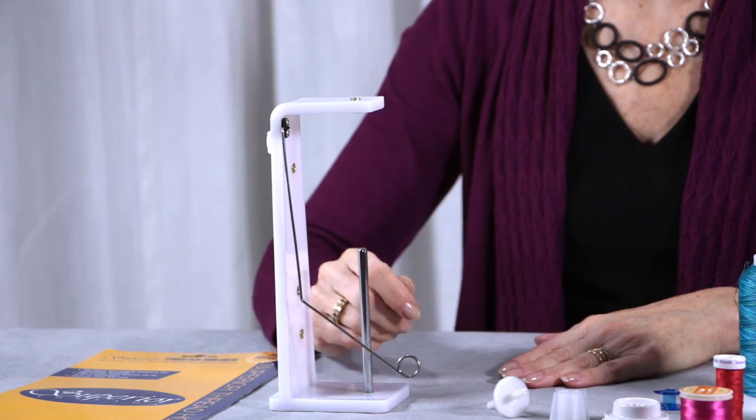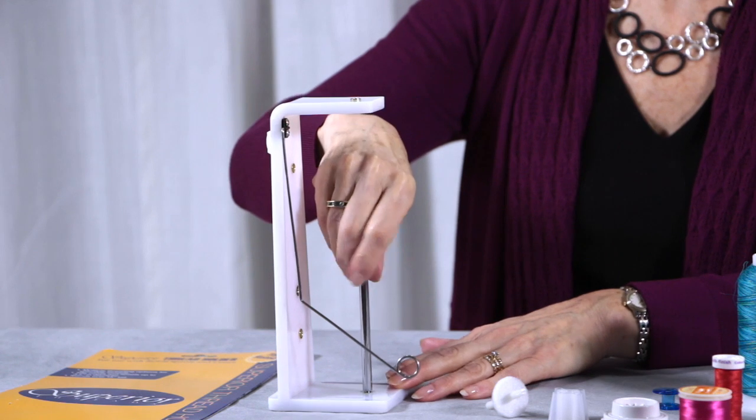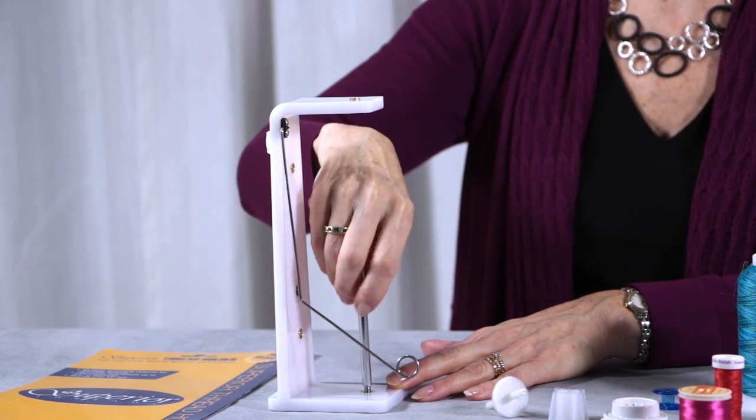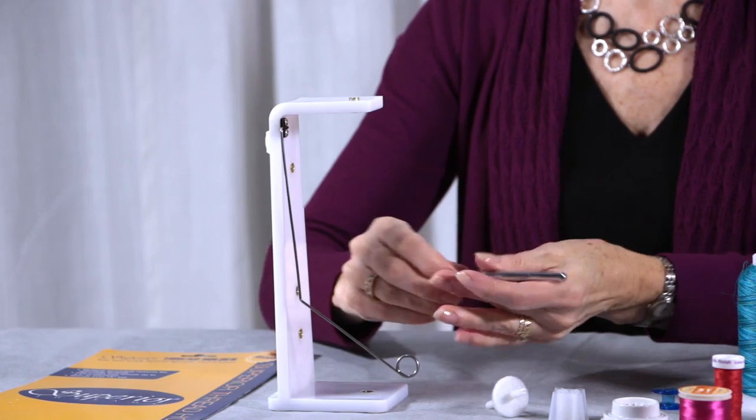Let me show you how this works. It's very versatile and you can use lots of different types of spools and cones of thread on it. It unscrews — this is your spool pin and it can be used either in a vertical or a horizontal position.